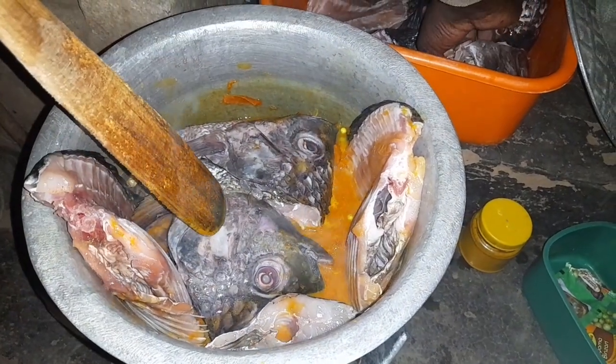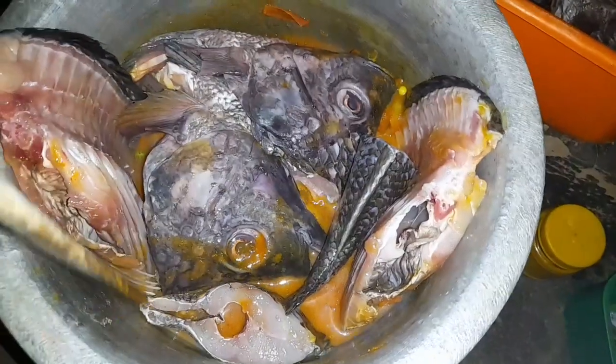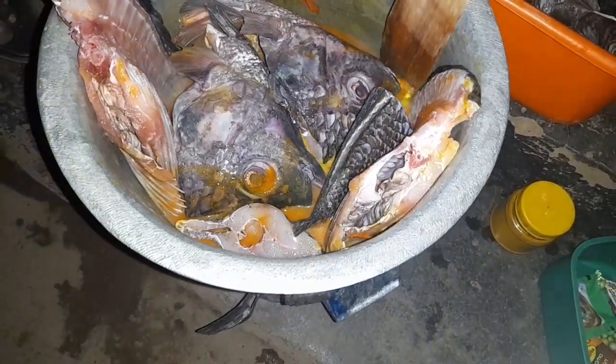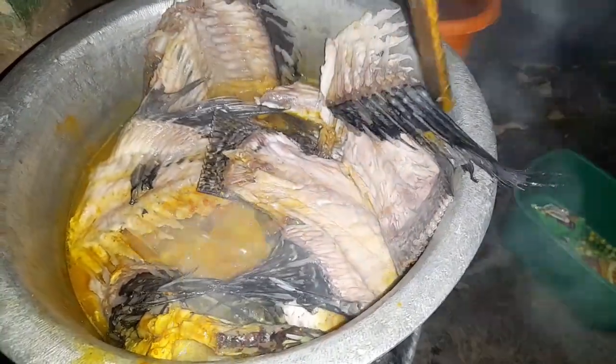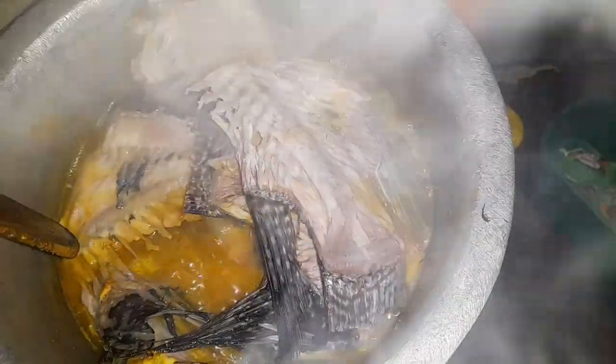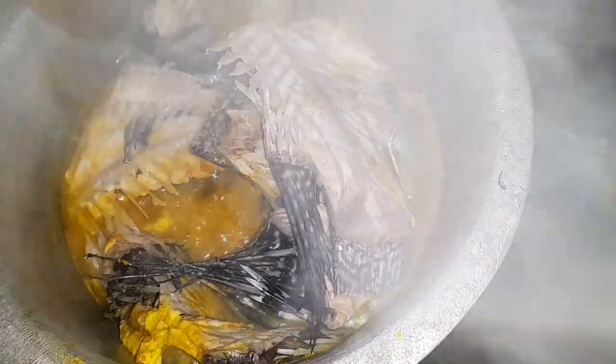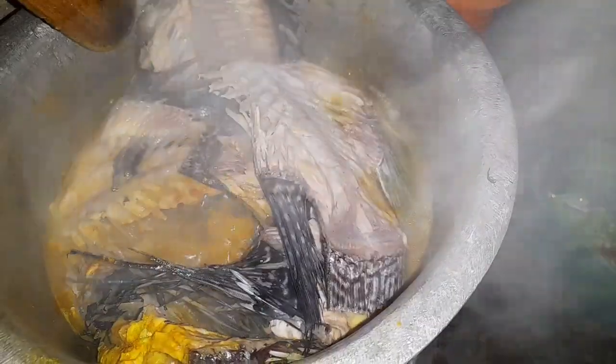I don't know either. In your local language, what do they call it? We just say we eat fish. When you go to the market you say 'I want fish' and they give you fish. You can see how the carcass looks — it's ready. In the ghetto here, there's a video you're going to watch tomorrow where you'll realize that things are cheap, including food. They bring this because they know some people cannot afford a full fish, so they bring this for us and we buy it and eat.